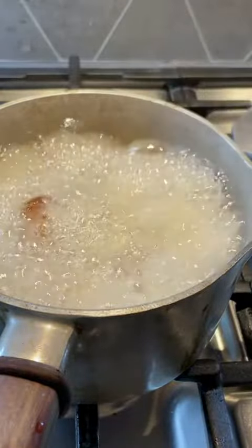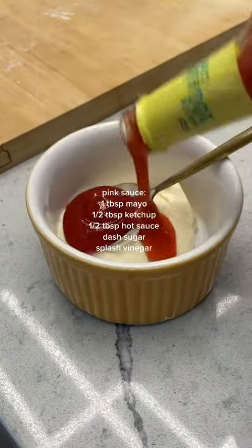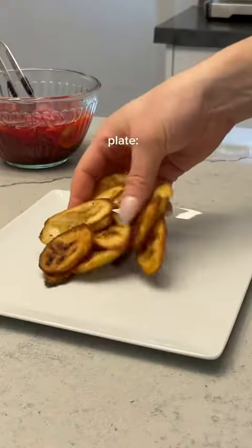Speaking of delectable, fried chicken action. We're almost ready. Slice your cabbage, get your pink sauce ready, and by the time you're done stirring it up and making a mess, your chicken should be finished. Just listen to this. Oh, baby.